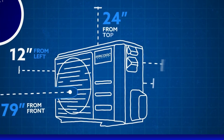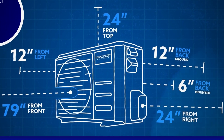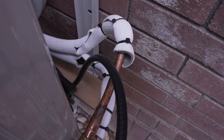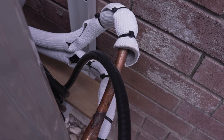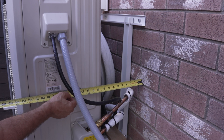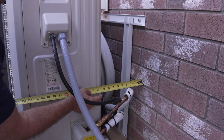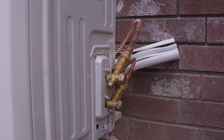Whichever method you choose, ensure that you maintain suitable clearance above, behind, in front of, and on both sides of the unit. Mr. Cool recommends a minimum of 6 inches from the wall for the bracket mount option, but in my opinion, that is way too close. You want to go 10 inches at minimum, or even a foot or more if you have the room — otherwise you will never make this bend for the lineset piping. Trust me, do not go by what they say in the manual on this one.